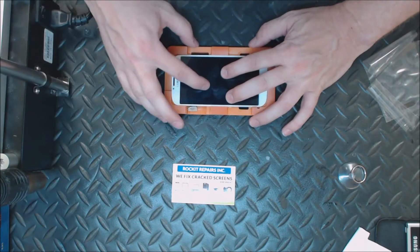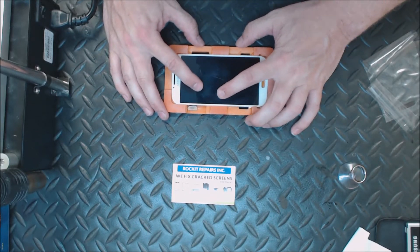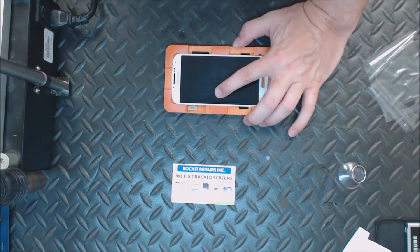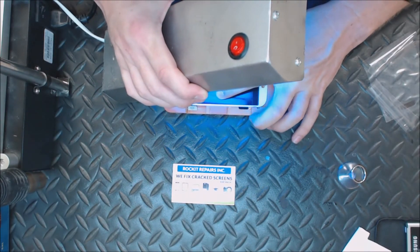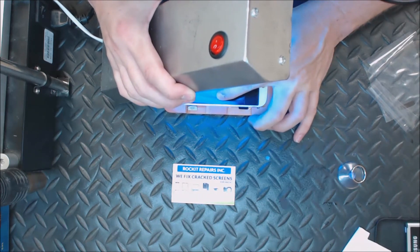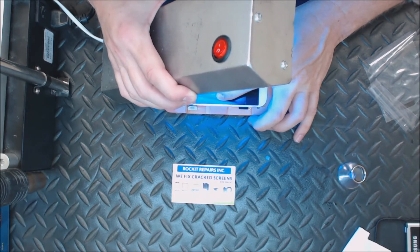If you have one side that starts to come back when you let go, we'll start to cure it by holding it down while we're doing it — it'll just help us. Here's the UV light. I'll start curing with me holding the glass down, just to make sure I don't have any bubbles. After about a minute, I'll let go of the glass and finish the curing without holding it down.